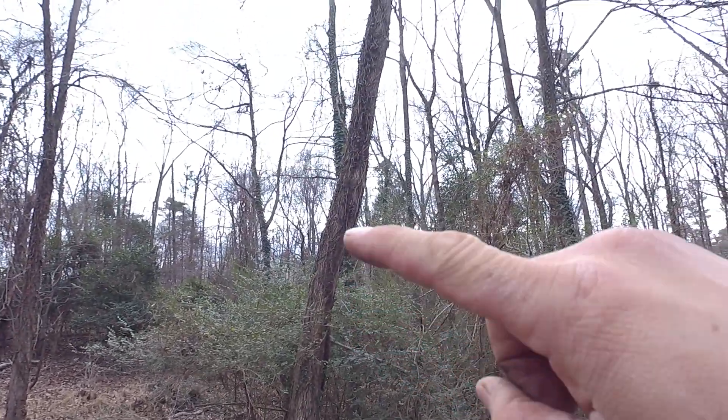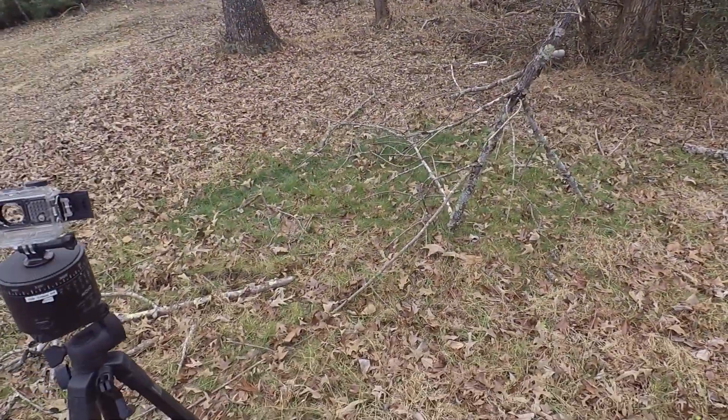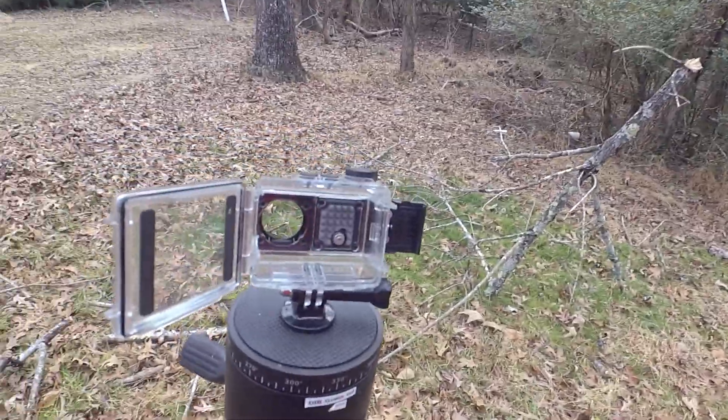This tree here has been dead for a while. You can see it's dropping branches all over the yard here. Let's see if we can get that taken care of with this new ripper.